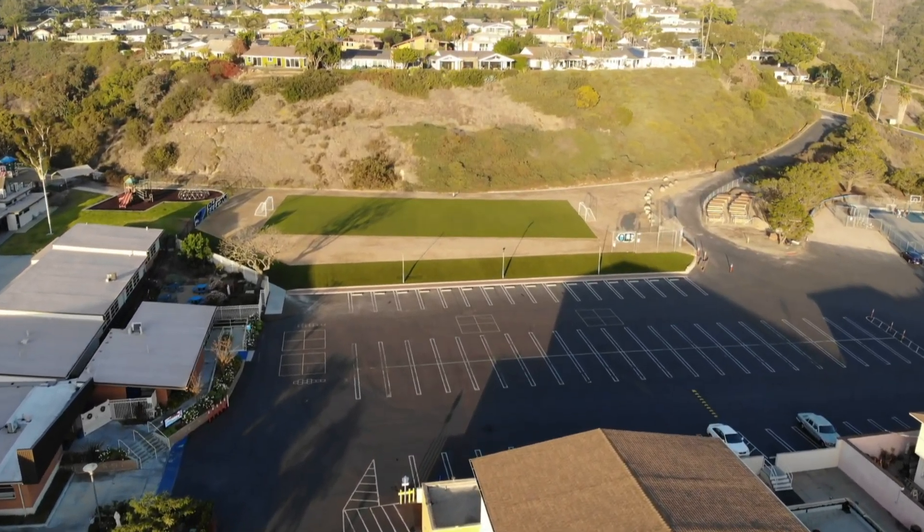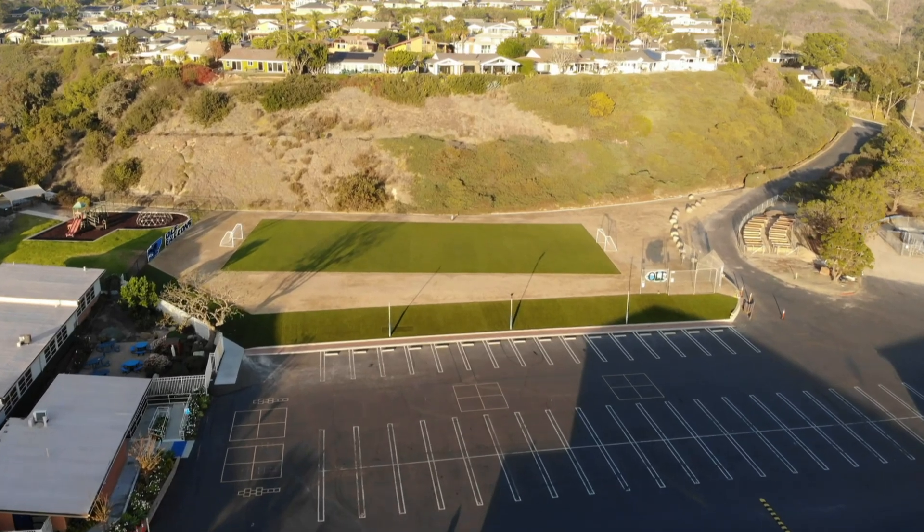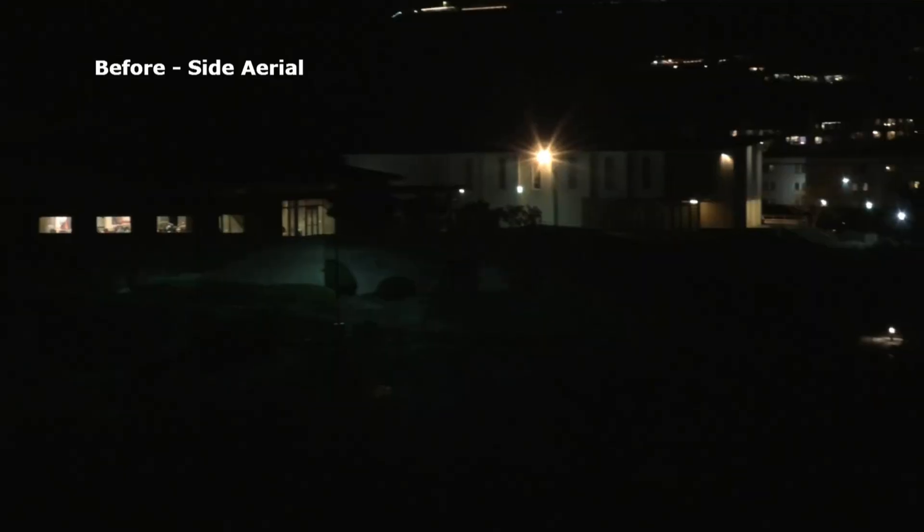We've also got some 300 watt lights going up on the church around the main building on all the sides, and we're doing some solar lighting in the back. We're going to be doing quite a bit of work here and we wanted to show you the beginning so you can see the big change and what we end up with at the end.